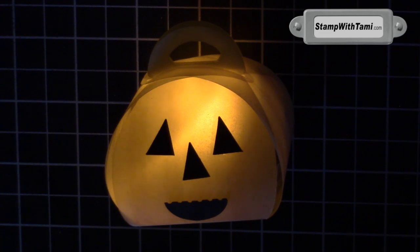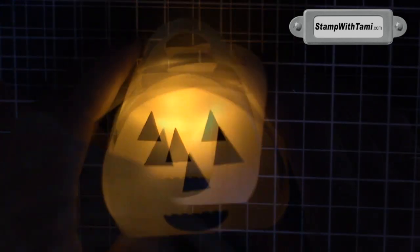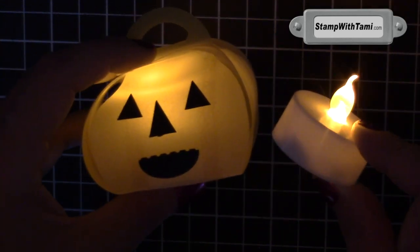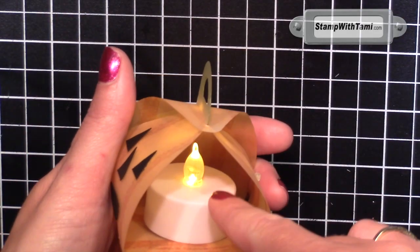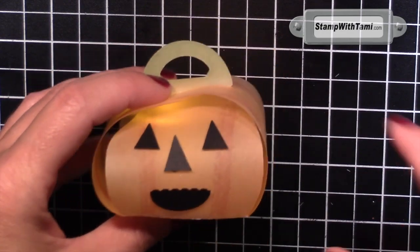Hey there stampers and thanks for joining me today. Today we are going to be creating this super stinkin' cool little light-up jack-o-lantern — a little mini jack-o-lantern lit-up box. It's made with tea lights and the Stampin' Up Kirby keepsake box. Here it is in the light — it just glows in the dark with this little tea light in it. It is so freaking adorbs and so easy to make.